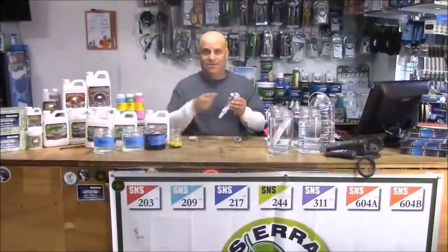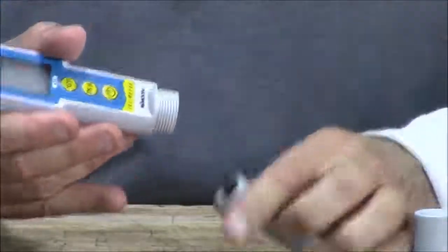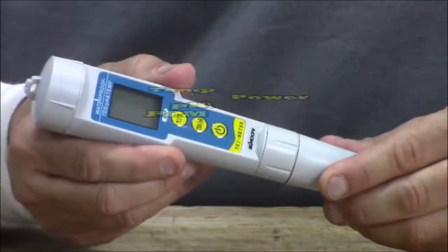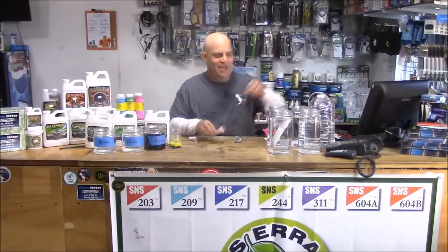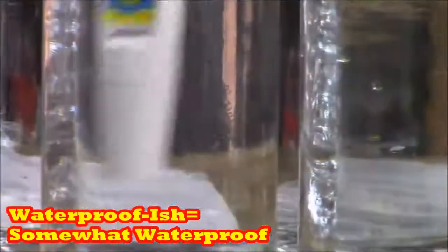First thing to know: the batteries and calibration screws are under the cap. Next, there's the meter body and the probe, which is detachable and replaceable. On the meter body are three buttons. The top one is for temperature, the middle one is for PPM and pH, and the bottom one turns it on. And they're waterproof-ish — check that out.